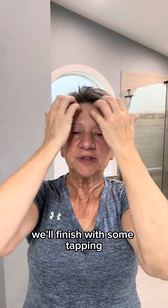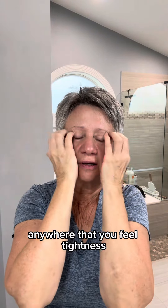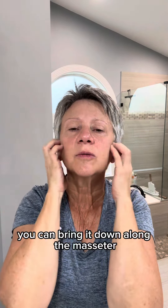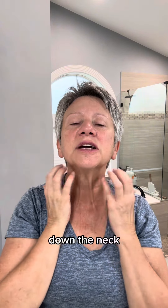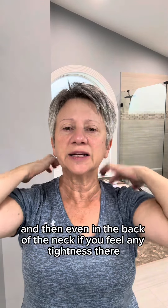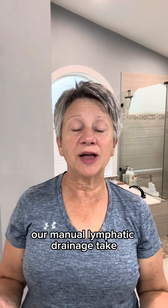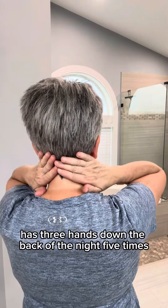We'll finish with some tapping — anywhere that you feel tightness, especially around the eye area. You can bring it down along the masseter, along the jawline, down the neck, and even in the back of the neck if you feel any tightness there. We'll end with the reverse of our manual lymphatic drainage: take the pads of your hands down the back of the neck five times.